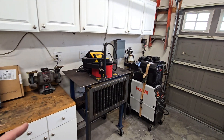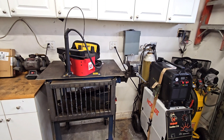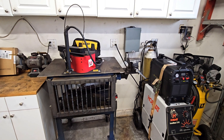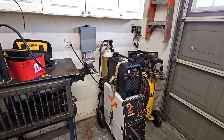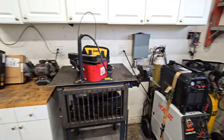Bench grinder. This is the spot where the water table is going to go - it's exactly 50 inches, so 50 by 30 should fit there just fine. This table will roll out of the way. And then we have the welder, plasma, and air compressor.